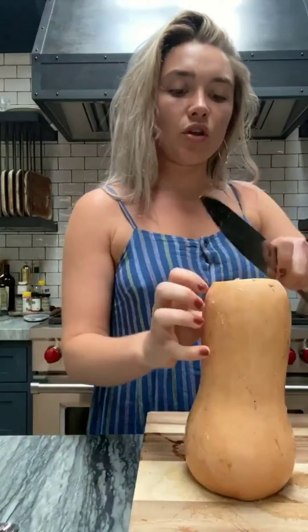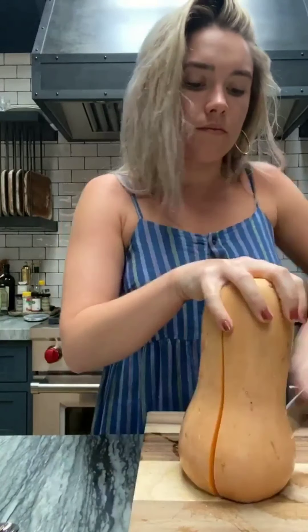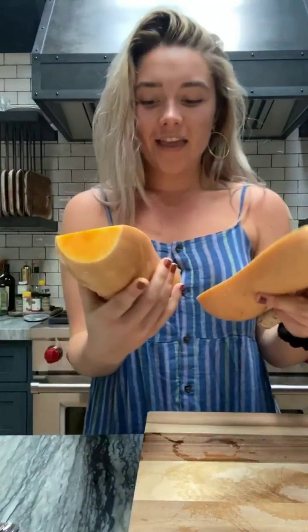Now I'm going to get a spoon ready and I'm just going to chop this all the way down the middle. Look at that color — I think that's my favorite color, that and cobalt blue, which weirdly I'm wearing. We're going to do the same for the other one.